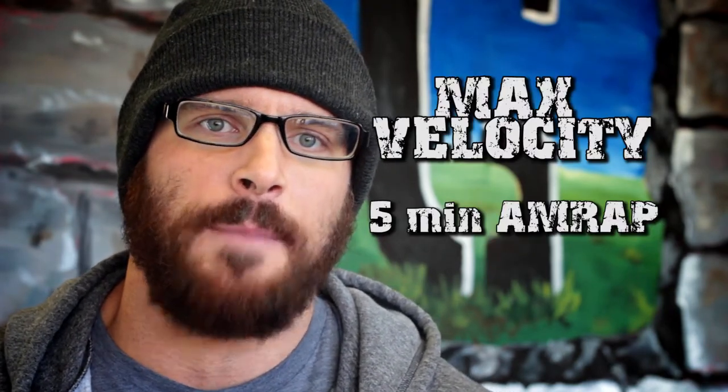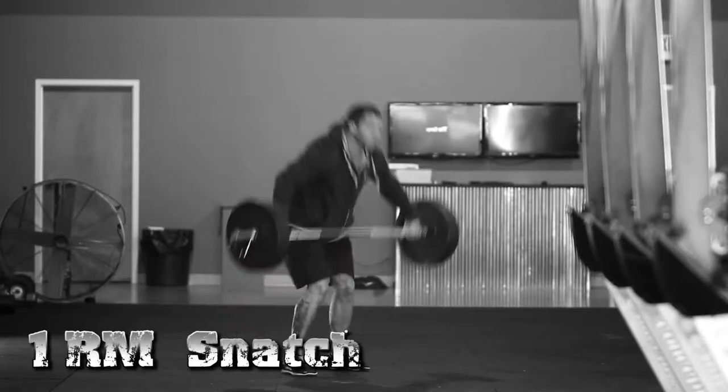Hey guys, this is Justin and I'm here to talk to you about the Biloxi Blues standards for the Garage Games 2013 series. The name of the first event is gonna be called Max Velocity and it's gonna be a five-minute AMRAP to find a one rep max snatch.